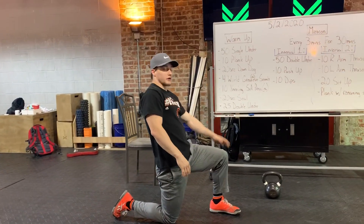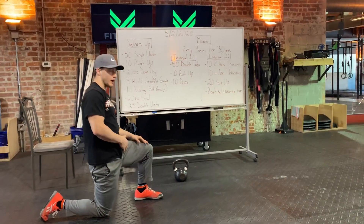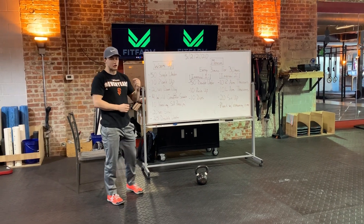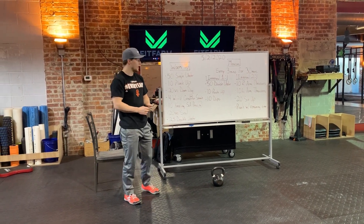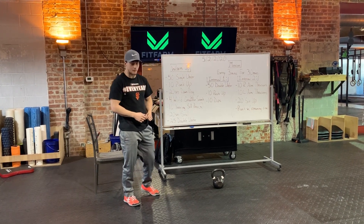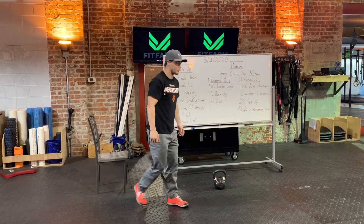Now we're going to get back to those double unders — 25 reps as prescribed in the warm-up. Take note of how long that takes you, because once we get into the workout we don't want to take too long. Since I don't have a jump rope, we're going to do double penguin taps.